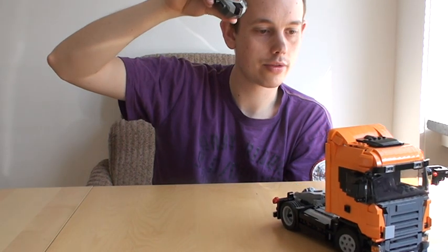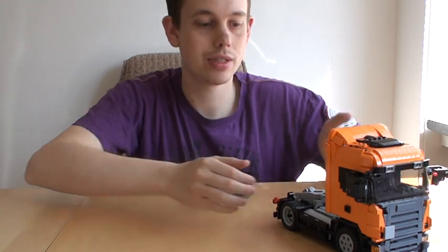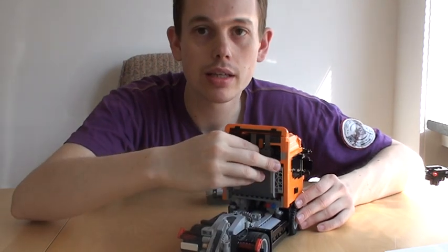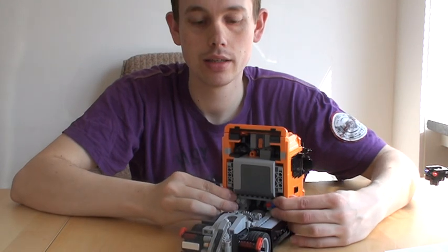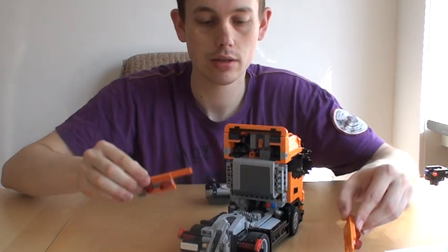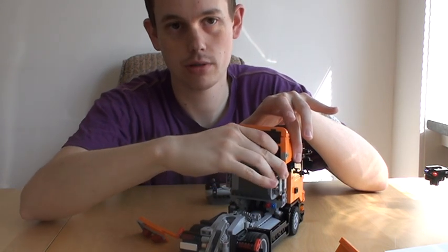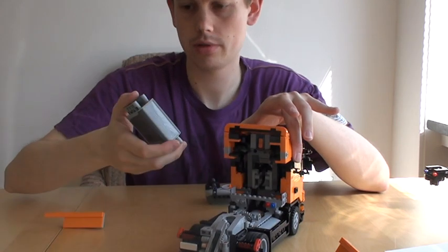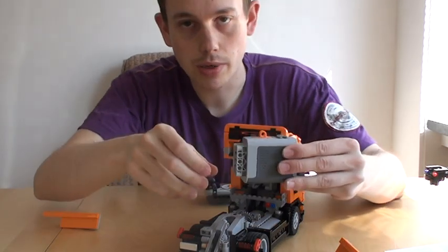This truck is running out of juice, but this is a good thing because you can see how relatively easy it is to change batteries. In the back of the truck there's the battery box, and you have to take the sides off like this, which makes it easy to disconnect the battery box and disconnect the cables.